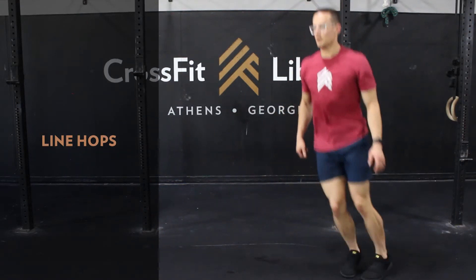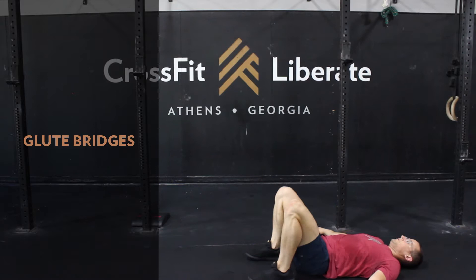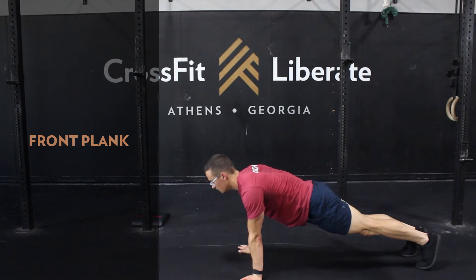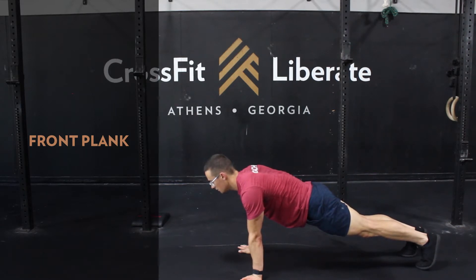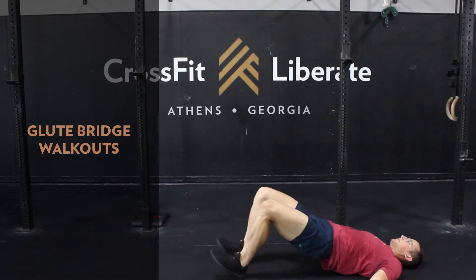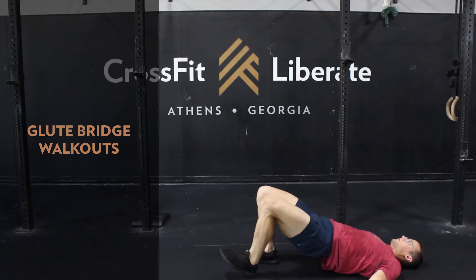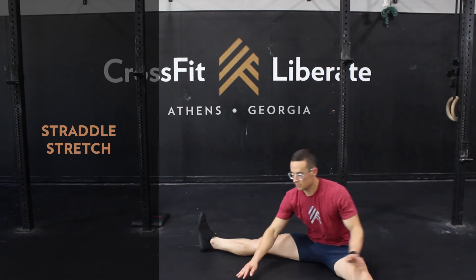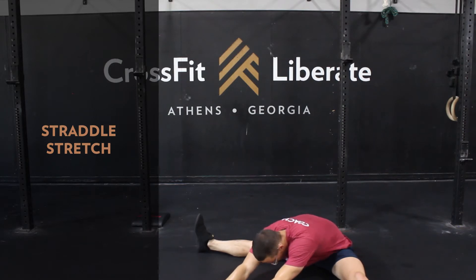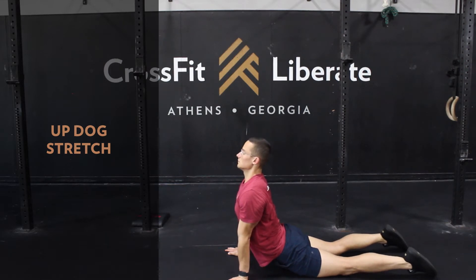Then we'll drop down to 30-second intervals for line hops, then glute bridges with both legs, next is a front plank, and finally glute bridge walkouts, getting those feet as far away from the hips as we can and walking them back. For our mobility work today we'll hit one minute of a straddle stretch and then one minute of an up-dog stretch to really open up the front side of the body, heading into all of our sit-ups today.